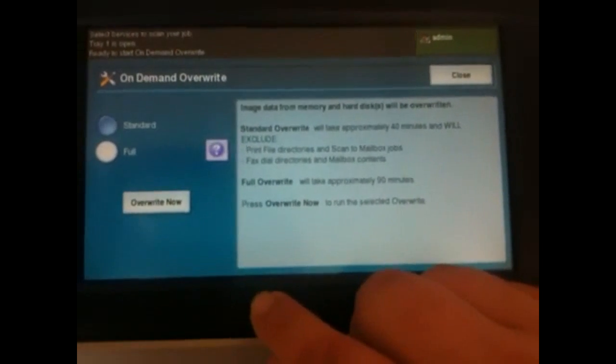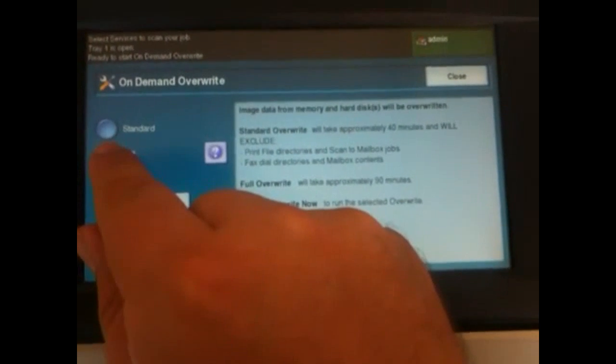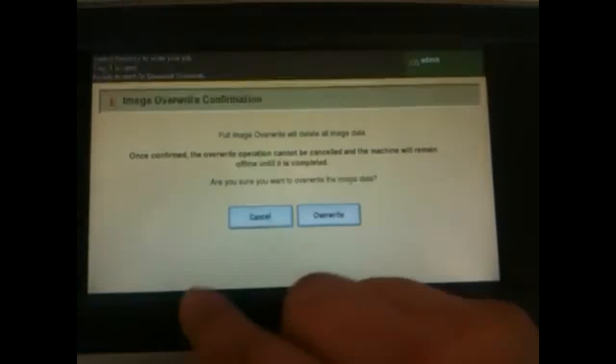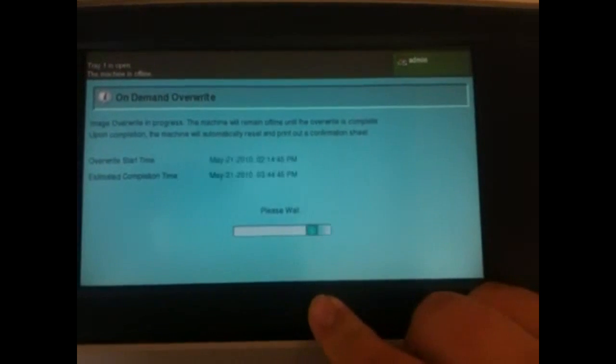Our options are standard and full. Full will remove the print directories and fax style directories. I'm choosing full. Select overwrite now, then confirm overwrite. This will take 90 minutes.